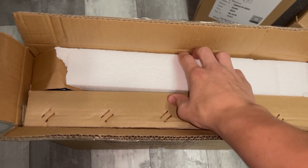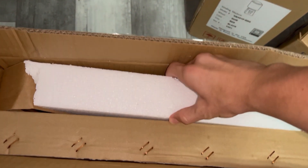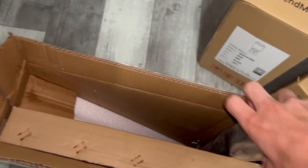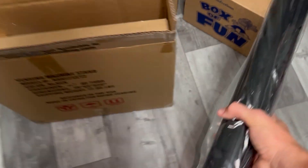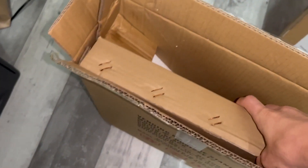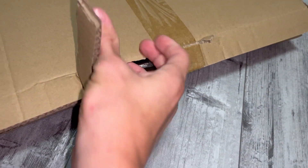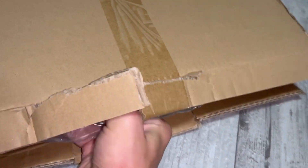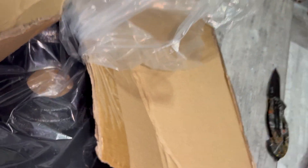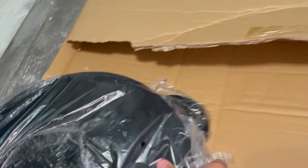So I've opened the first box and there's some padding in here, but here she is. Here's the pole — it's pretty hefty. And I assume this right here is the stand, so let me take that out real quick. Here she is. The stand is pretty big — I think it's like 20-something pounds maybe. We obviously have to assemble it.